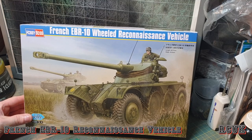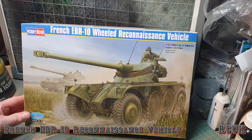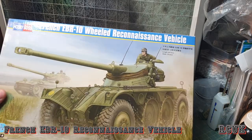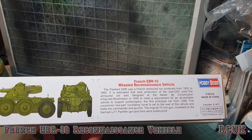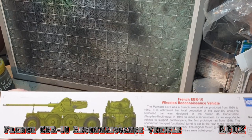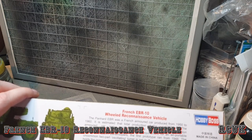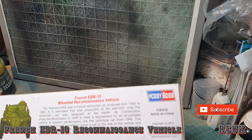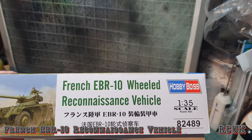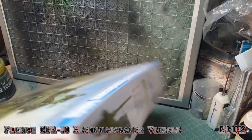The length of the kit will be 207.5 millimeters and the height is 69.5 millimeters. You do get a little write-up on the EBR if you wish to read it. The camouflage scheme is pretty much olive drab unless you want to do research and find more information. The kit came out in 2017 and the kit number is 82489.